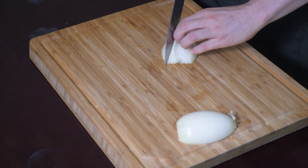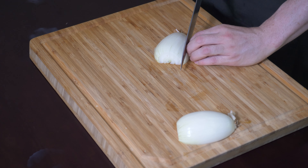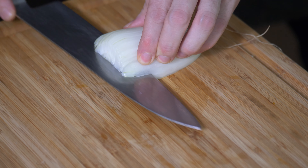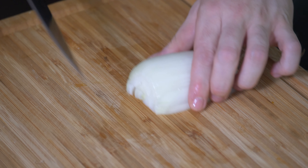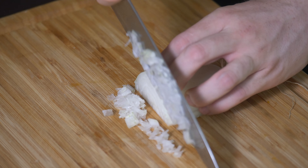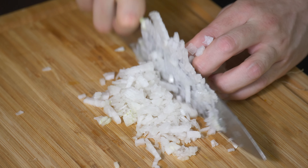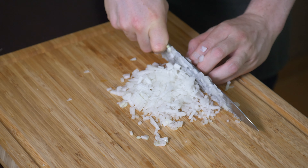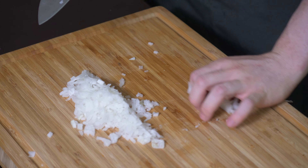So then you just come through like this. And then take your knife and just take it down there like that. And then you just go through it. That is pretty fine onion cutting, can't lie. It's a fine onion cut right there.